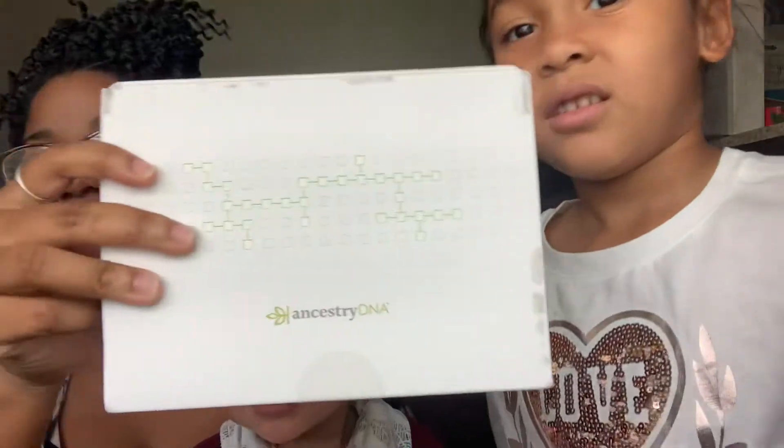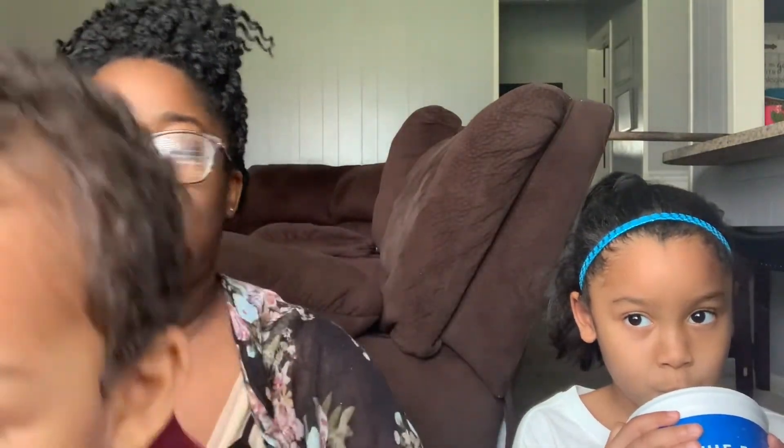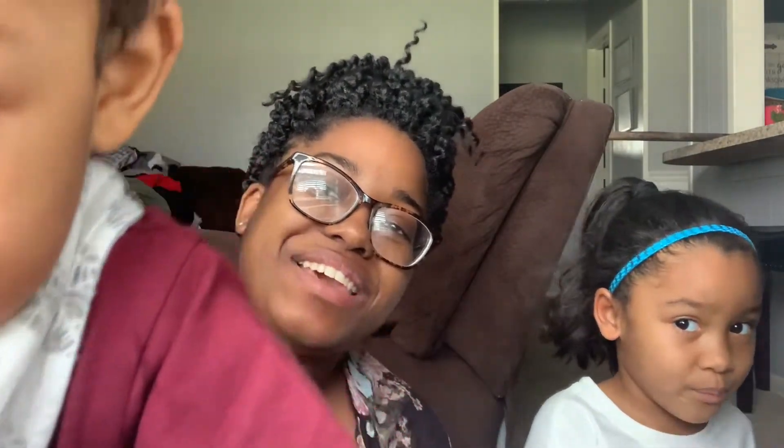So my brother got us an Ancestry DNA test. As far as we know, I'm black. EJ, I'm black. Justin is white and Hispanic. And I'm black, white, and Mexican — the same for EJ. Justin's actually about to get ready for work here in a little bit, so y'all will be able to see him.